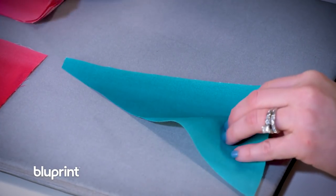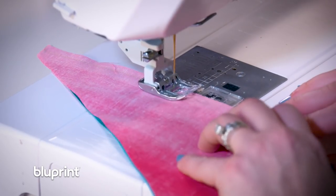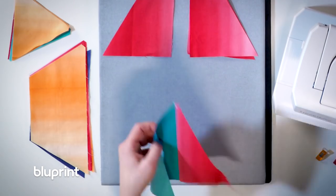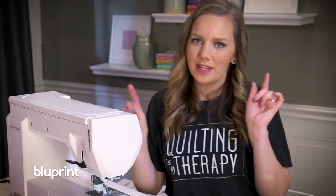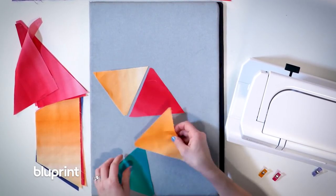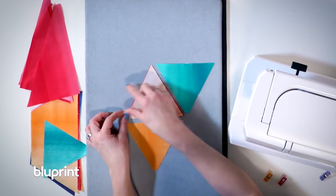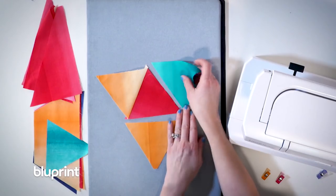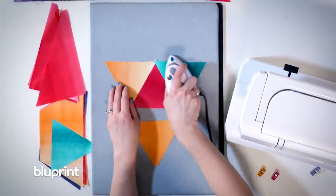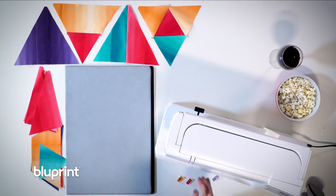Shape three isn't any more difficult — I'm just using the two longer triangles that I have to piece together like this. I'm going to press the seam open and I'll have my next shape. Now the last one gets a little bit trickier, not difficult, but we're going to use several of these triangles to make a more complex pieced block. I'll start by sewing them together in a row, then this one will go that direction, and the last triangle folds right sides together — another quarter-inch seam — and then I'll have the fourth shape ready to go.